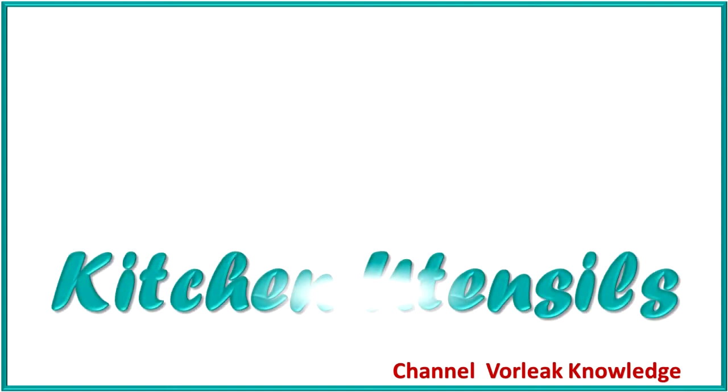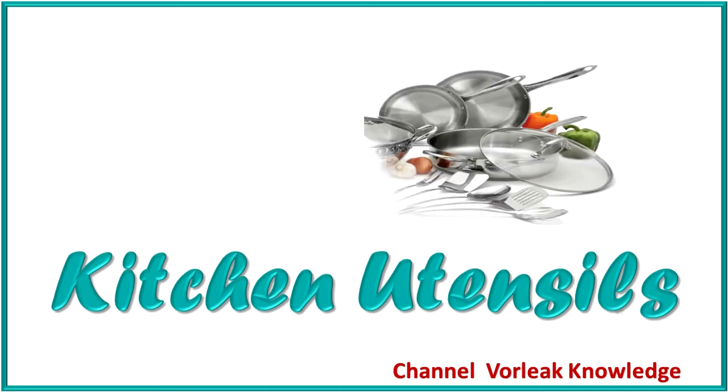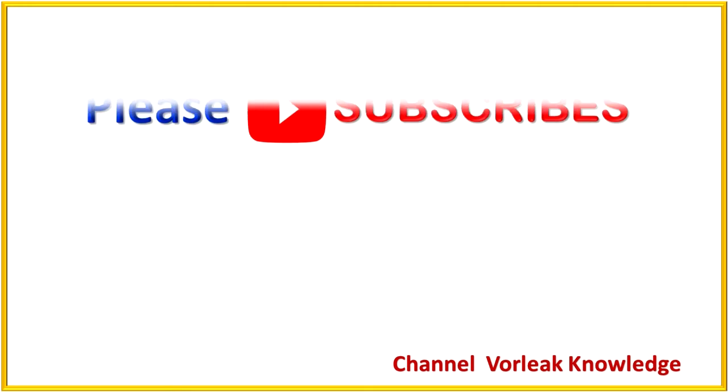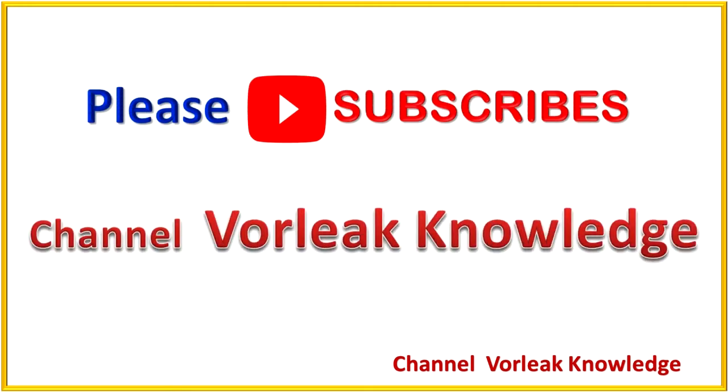Hello everybody. Today we study about vocabulary of kitchen utensils in English. So please start together.